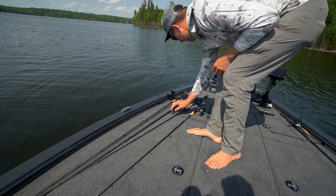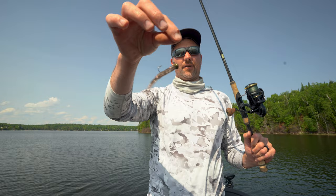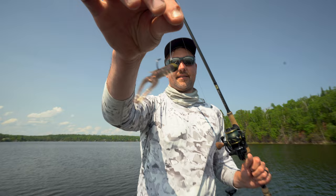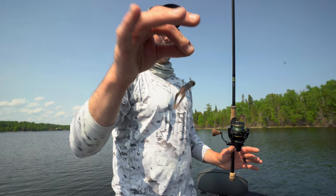You've heard of Ned rigging for walleyes before. This is just kind of taking it one step further and a little bit different rig. That's a quarter ounce crusher jig with a two-ought hook. And then that's a Z-Man TRD hogs — it kind of looks like a little mayfly creature. For whatever reason, walleyes eat it a lot. It is designed for bass fishing, but this is a weapon out here.